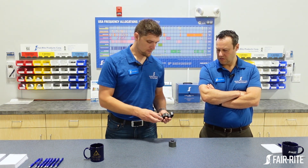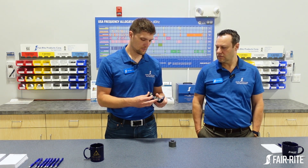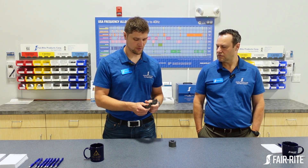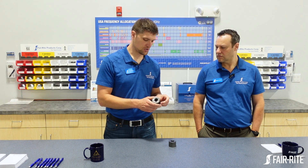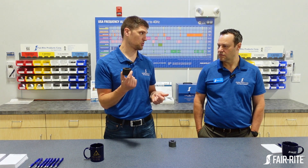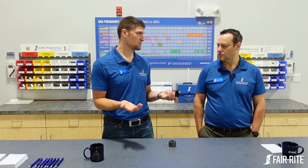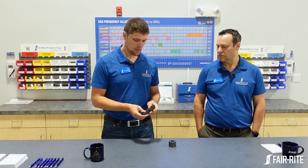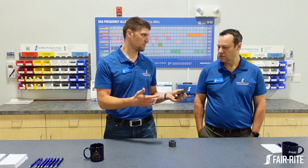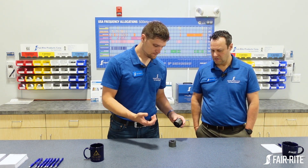The advantages of the split core: it's very convenient, it can be snapped on and off, and you could try a bunch of different combinations. It also has some built-in isolation — manganese zinc ferrites like 31 material are conductive, so the plastic case provides some barrier to high voltage automatically. It also has tabs for fixation to a cable, so it won't slide around as much.